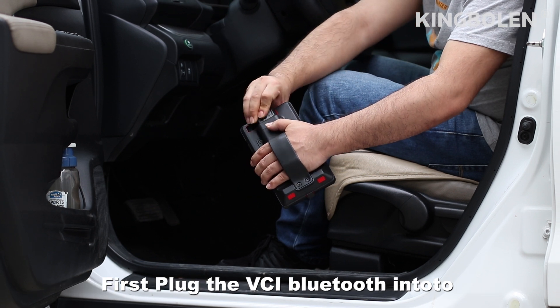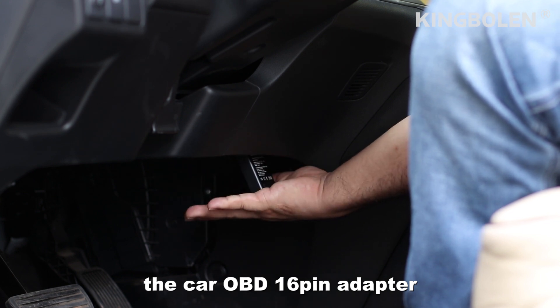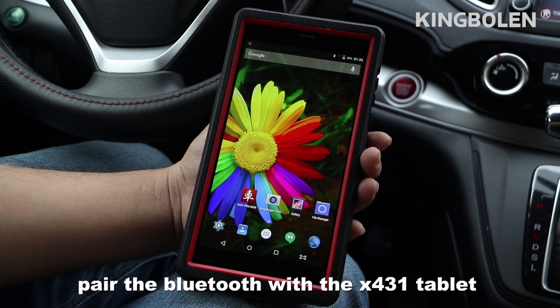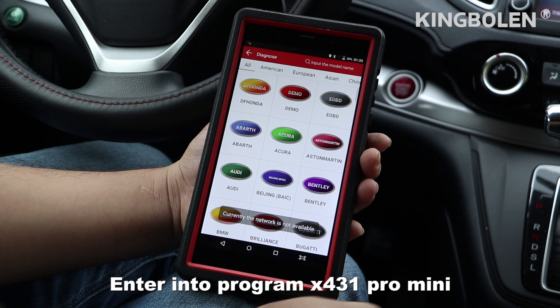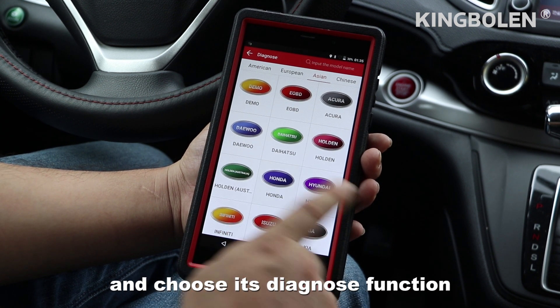Firstly, plug the VCI Bluetooth into the car OBD 16-pin adapter, then pair the Bluetooth with the X431 tablet. We are ready to diagnose the car — enter into the X431 Pro Mini program and choose the diagnose function.